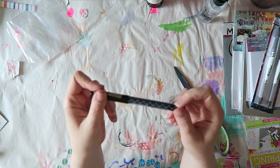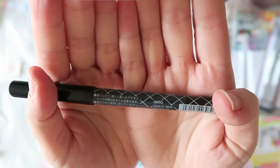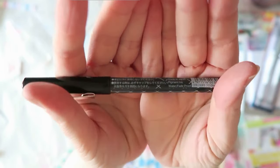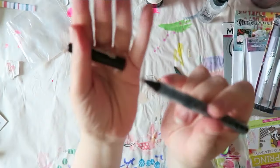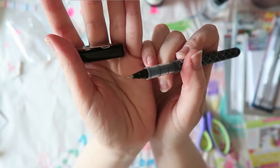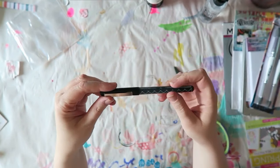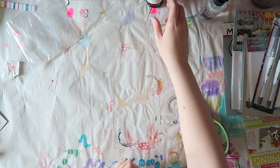This pen I use all the time for art journaling and it's fantastic. The company — it's made in Japan — and it's called Fude Ball 1.5, so the tip is quite thick, but I found that it's a really good size for me for art journaling, and you can see me using it in my videos all the time.